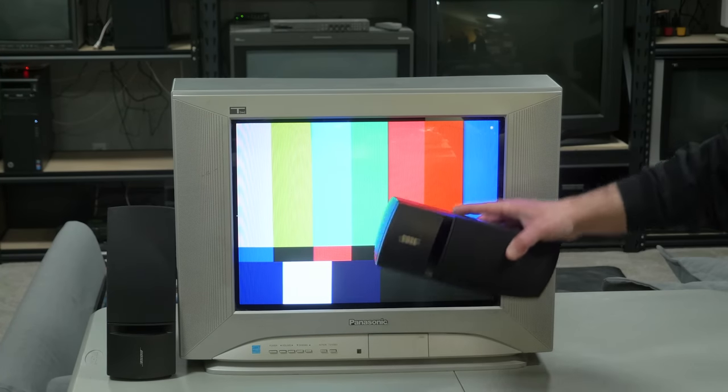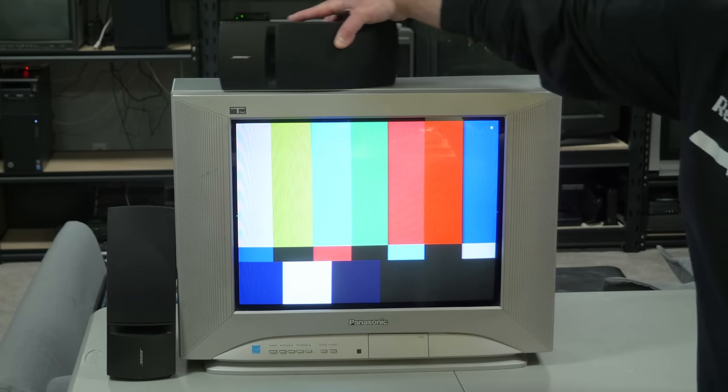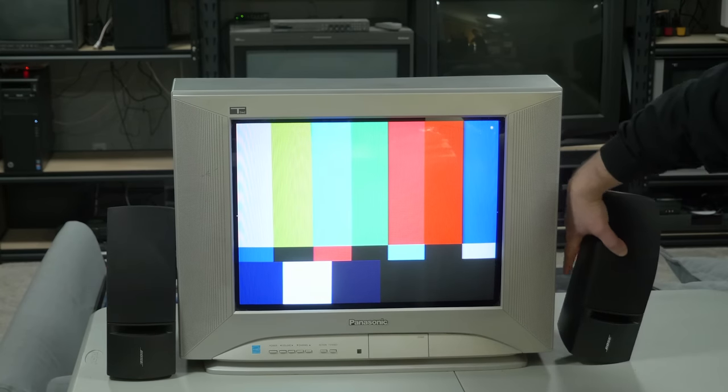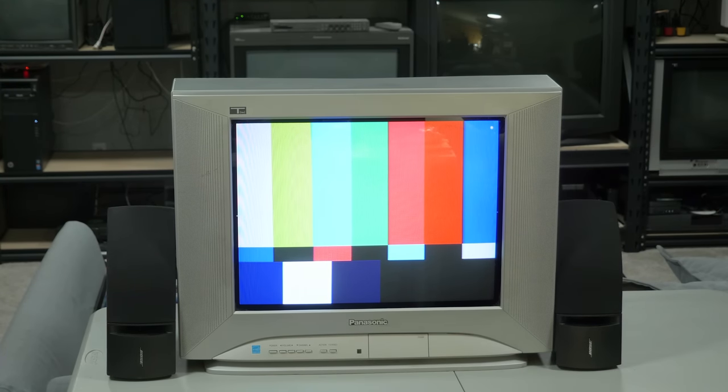When it comes to stuff like this, I usually let price decide if it's worth the risk. I don't think I'd feel comfortable spending a lot of money on a high-end used speaker system unless I could hear it with my own ears and bring a CRT to make sure it didn't cause any interference. However, if the price was cheap enough, I think it would be totally worth it. I got these pretty cheap along with an old RCA receiver, and they sound fine — not an audiophile's dream speaker, but for the money, I'm not complaining.